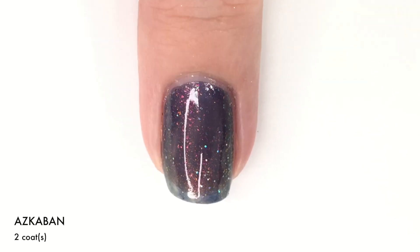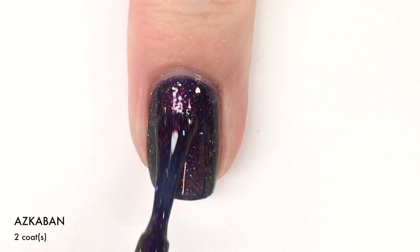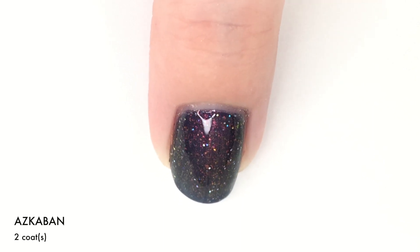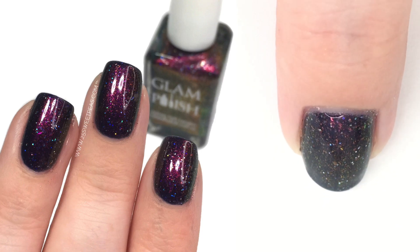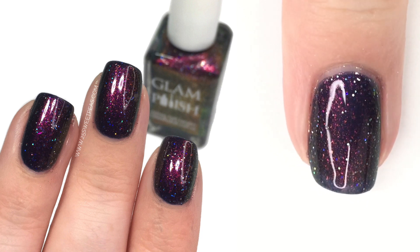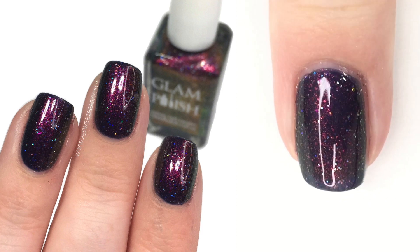So now we're going to apply our second coat and see what happens because it kind of brings it up to full coverage — and yes, it does. There is two coats of Azkaban and it is just so beautiful. I'm going to back up my nail a little bit so you guys can see the downward view. It is absolutely stunning and I'm all sorts of obsessed with this one. I've had this on for the full day today and I didn't want to take it off because it is a beauty. So there is two coats.